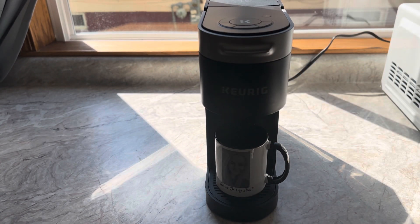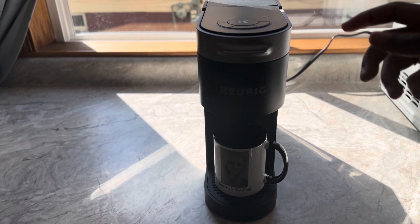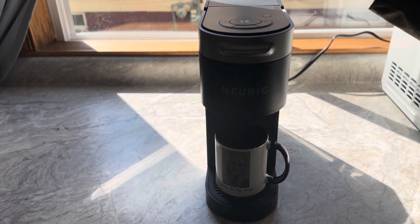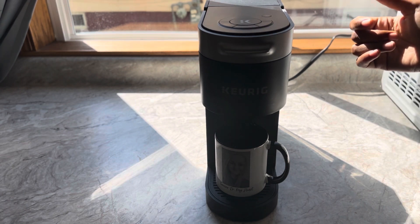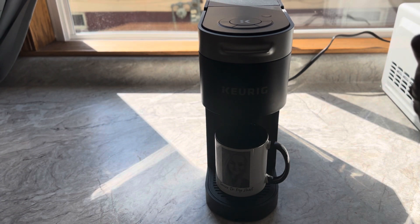On your top, you have your controls. You have your 10 ounce, your 8 ounce, and your 12 ounce. 12 ounce is the max you can use for how big of a cup of coffee you want. Then you have your add water indicator and your descale button. And your power button is also on the top.